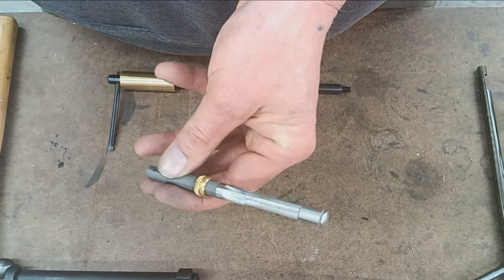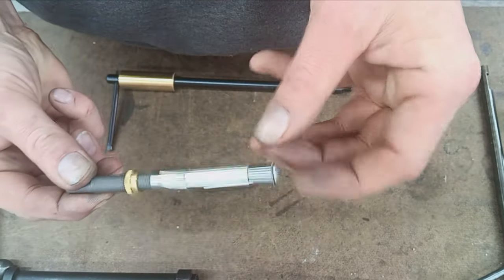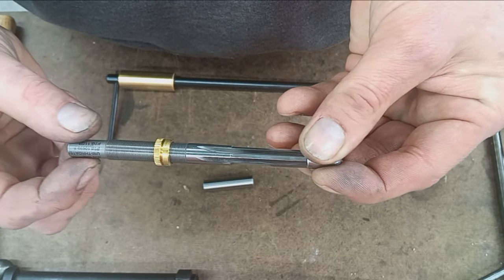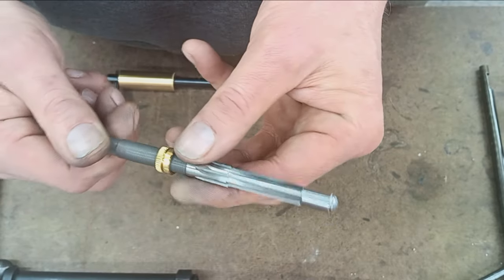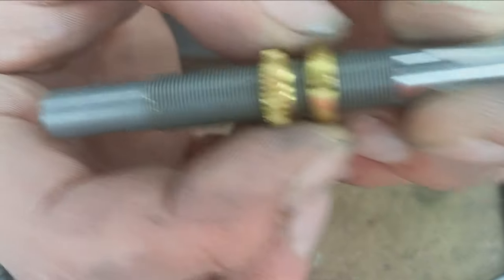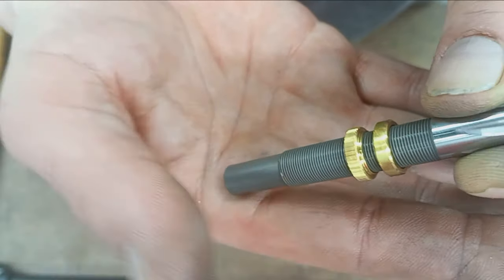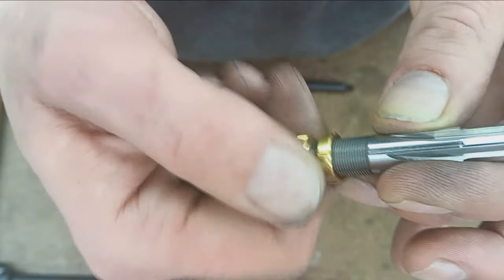Now the really neat feature of this — you can buy a throating reamer, but you might ask yourself, what's all this funny business here in the back? Why does it have gold things on it? Well, this is kind of like a micrometer stop. It has nicely machined brass nuts essentially — one with graduations on it, and then the other one to lock it into place.